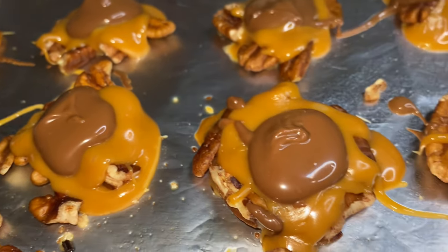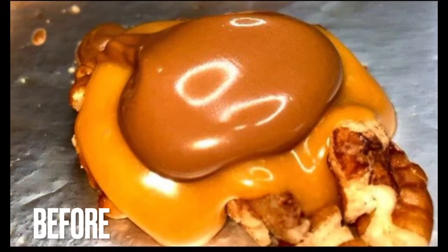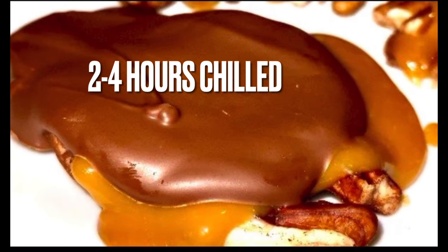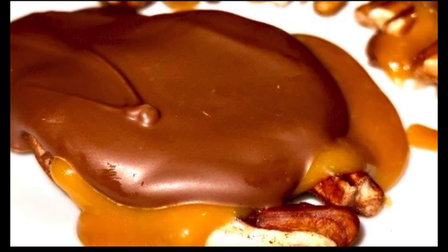A couple of hours in the refrigerator and they'll do, and they will come out looking like this. I'll see y'all next time. I'm going to try to get more videos in for you all.